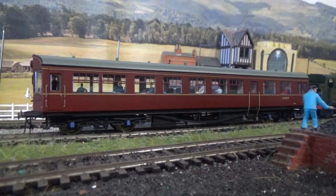Adding figures to any form of coach, whether it be an Auto Coach like this one, or even if it's in a DMU, a rail car or a two or three car DMU, it really does make a huge difference. Not only does it add detail but it also adds realism as well.